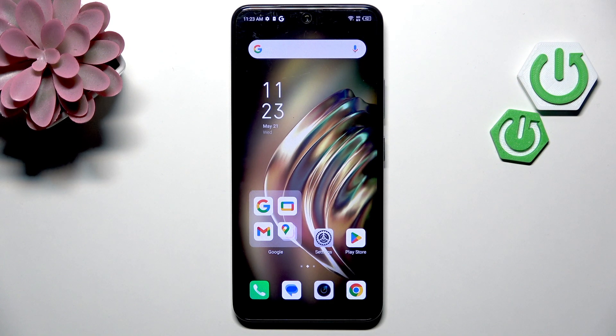Hi everyone! In front of me I've got an Infinix Zero X Pro and let me show you how to add the fingerprint to this device.